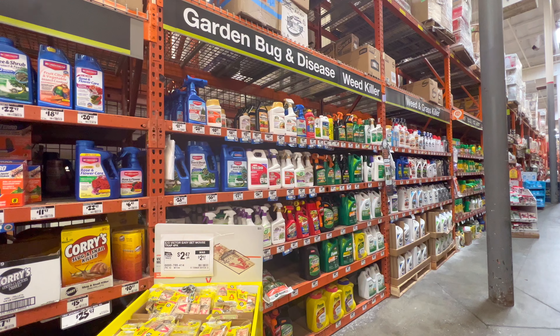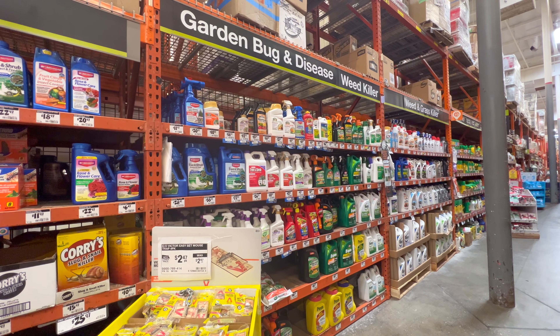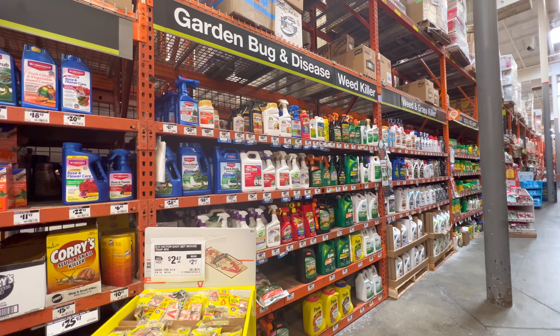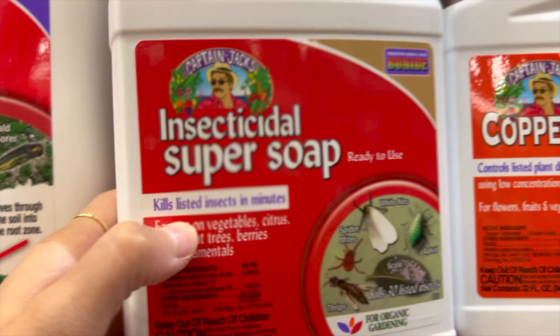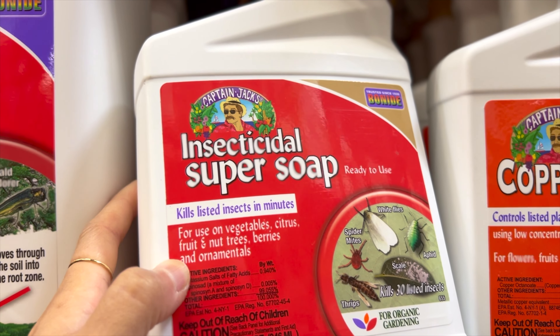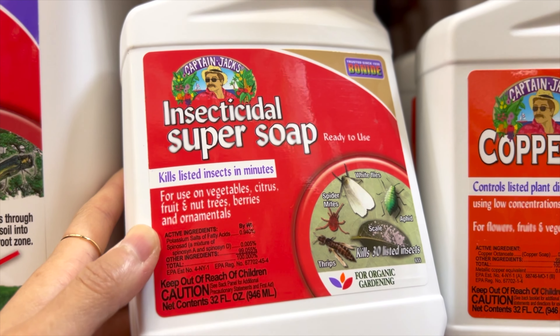We're at the garden section in Home Depot after getting a text message from someone at the plant swap about them having thrips. I'm going to do a little preventative measure on my plants and spray them just to be safe.